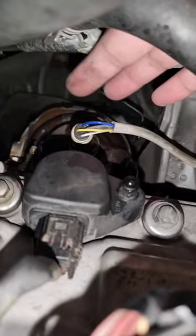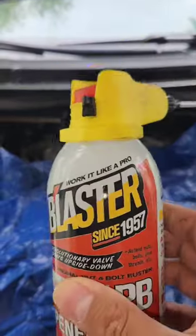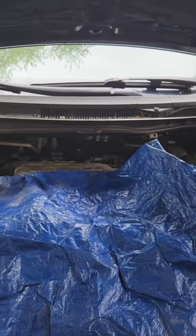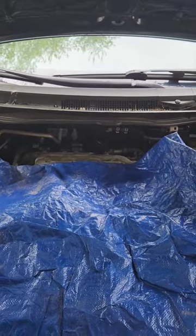That's one bolt there and there's another one hidden right behind there. A day or two ahead of time, it's probably worth coming in here with some PB Blaster and hitting it. How do you access the bank one catalytic converter from the top?